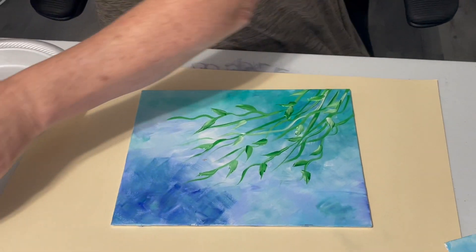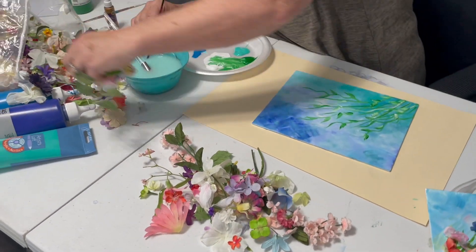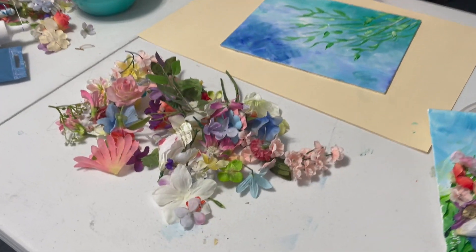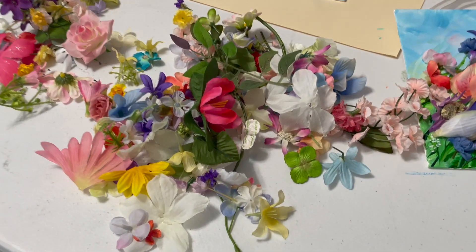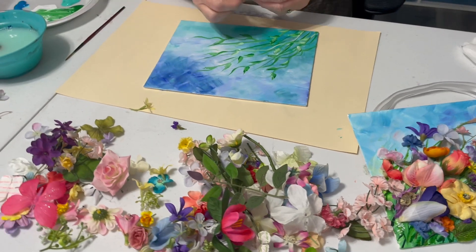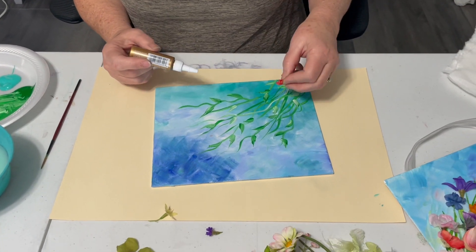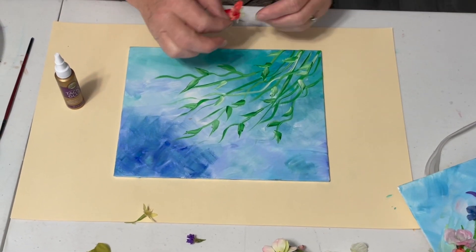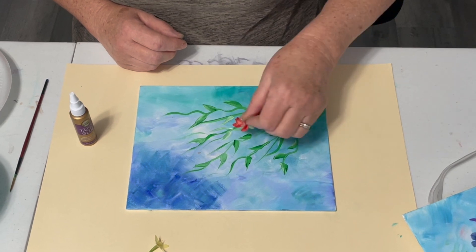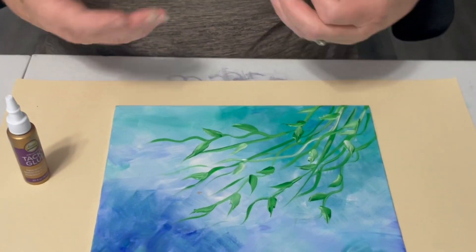Then I do the same thing on all the ones I have laid out, and I let them dry. When I go to class, this is what they get. I'll have flowers all laid out on the table — I get them from yard sales and thrift shops. I take them home and wash them if they're dusty, and I lay them out on the table in front of all of them. They choose their flowers, and they have their tacky glue. They can glue them themselves, or they lay them down and I go and use the glue gun on a lot of them that can't glue their own.